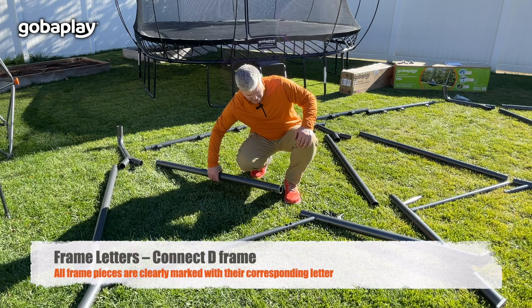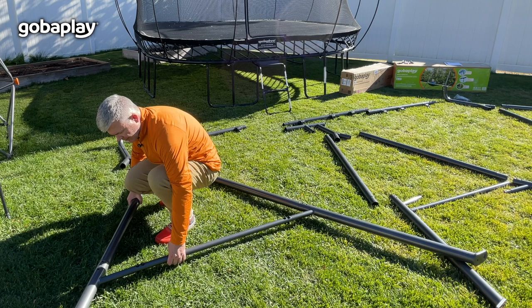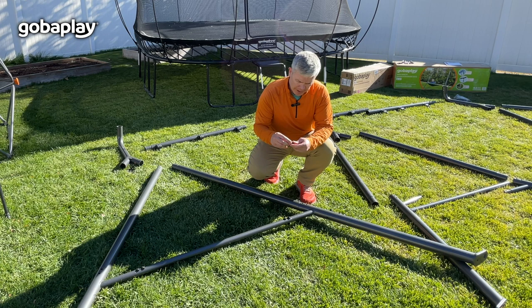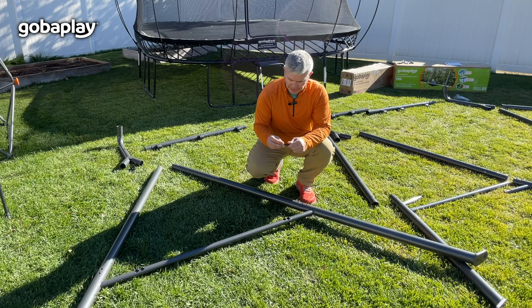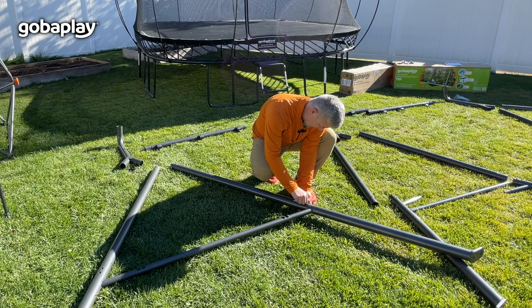Now we're going to position the two D pieces and they're just going to slide right in to this frame like that, one on each side. Now we're going to take the longer bolts and put those through. Make sure that there's a washer on both sides, and for now we're just finger-tightening the bolts. We'll tighten those later in the process.